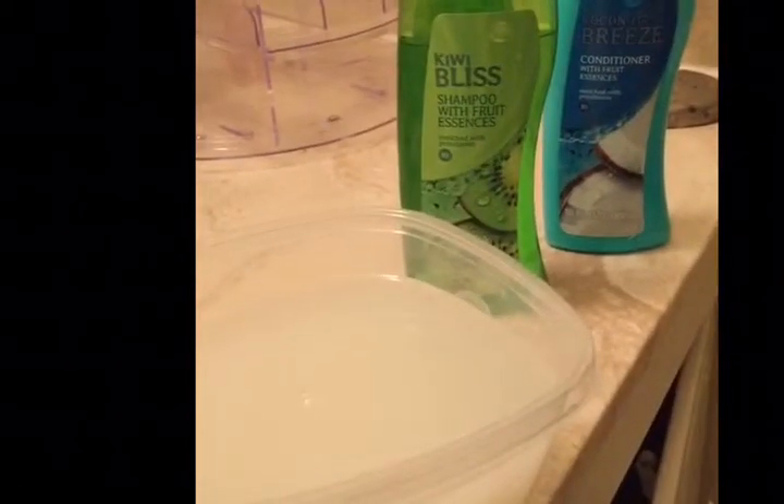Today I want to show you how to do the rice water treatment on your natural hair.